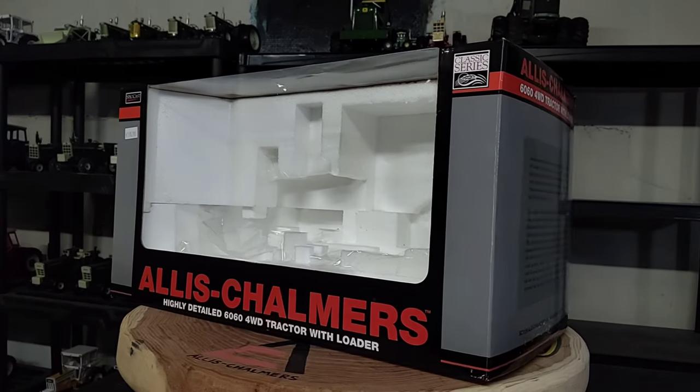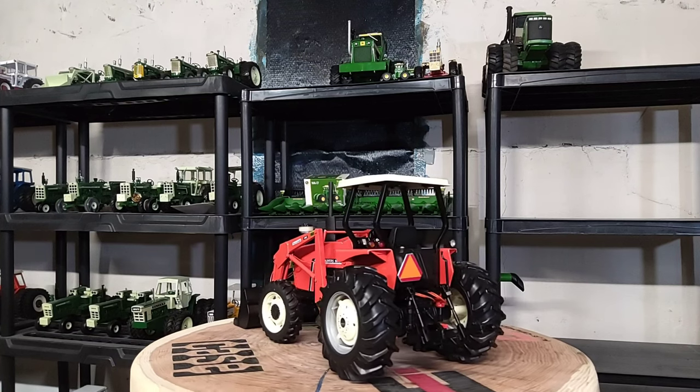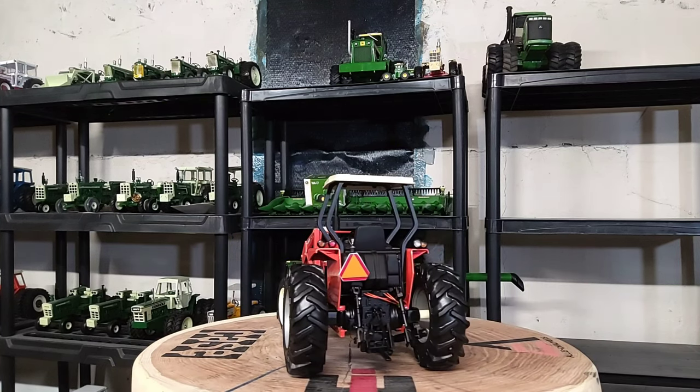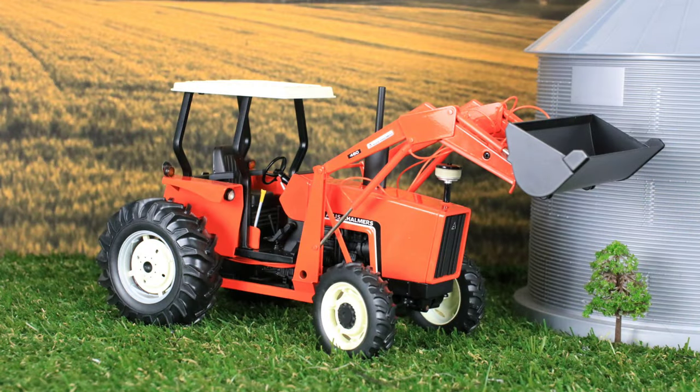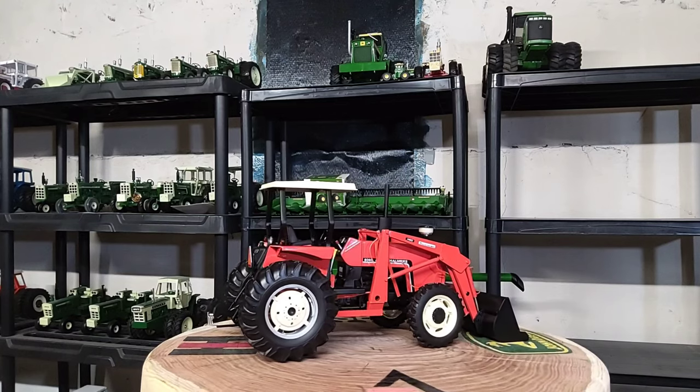All right, let's take a look at the star of the show — the Allis-Chalmers 6060. Here it is: the Allis-Chalmers 1/16 scale 6064 drive tractor with loader. It's pretty sharp. A replica made by Spec Cast — like I said, it's pretty cool. I like it a lot. Nice little details on it as well.